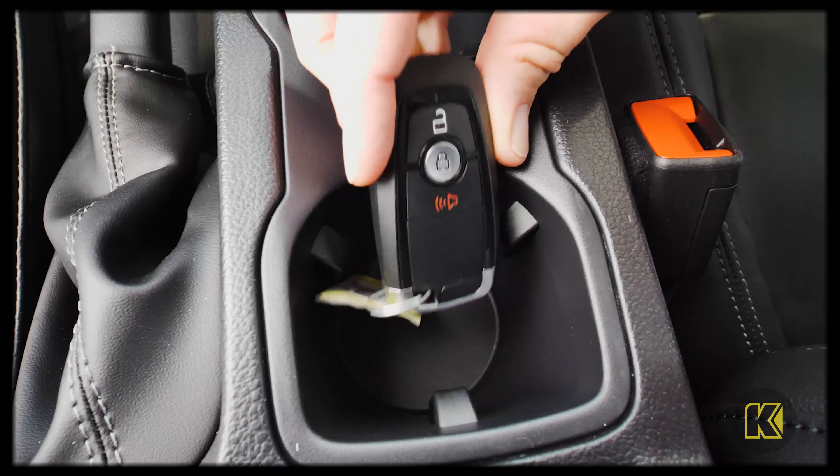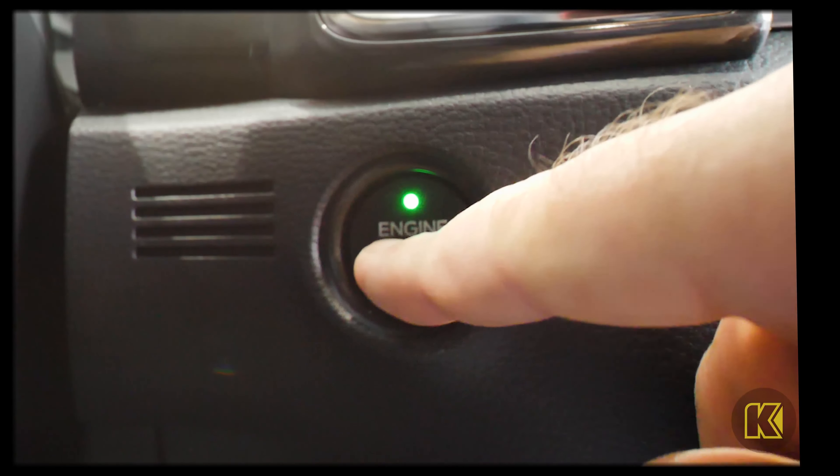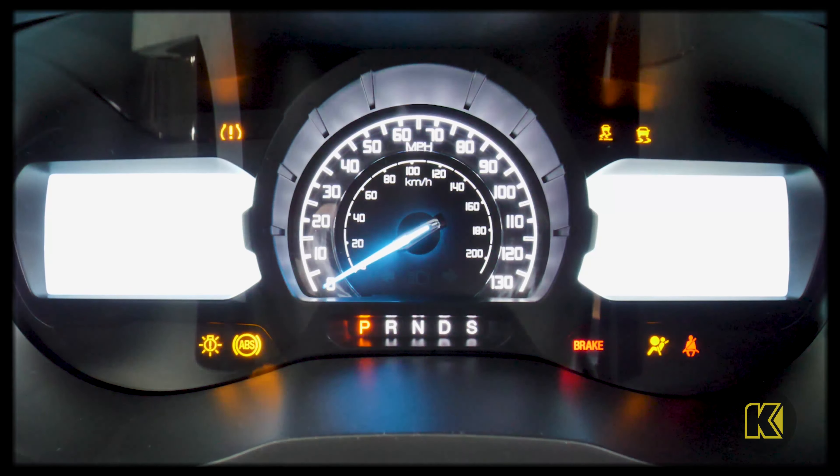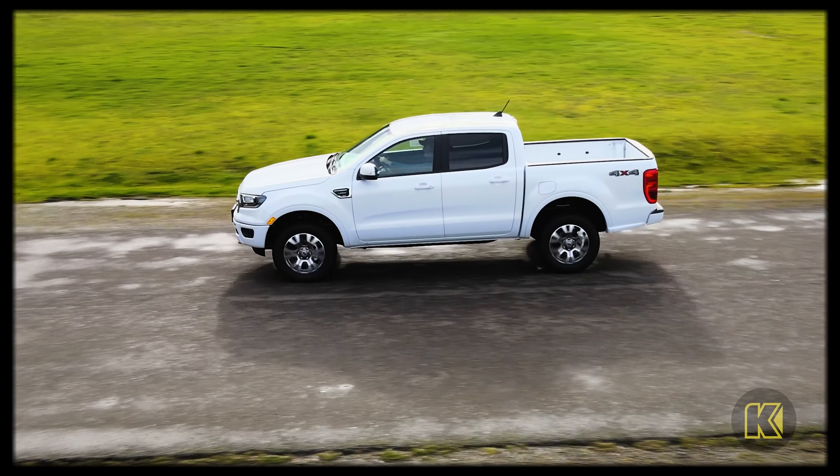Simply place the key fob in the cup holder facing front to rear with the key buttons facing upward. That should allow you to start your car normally and give you plenty of time to either replace the battery or get your key fob repaired.